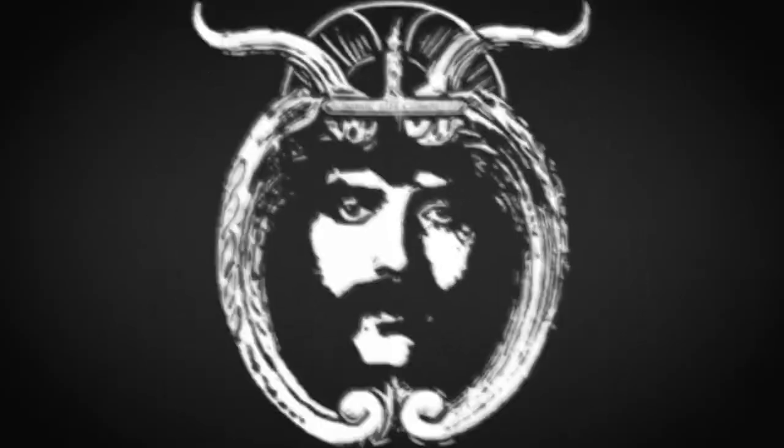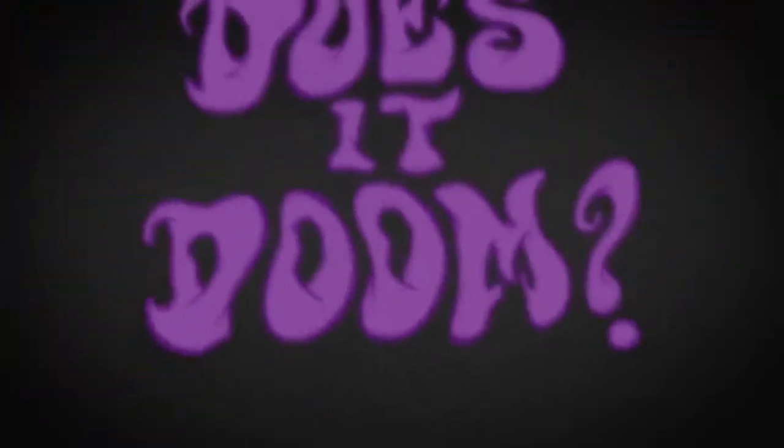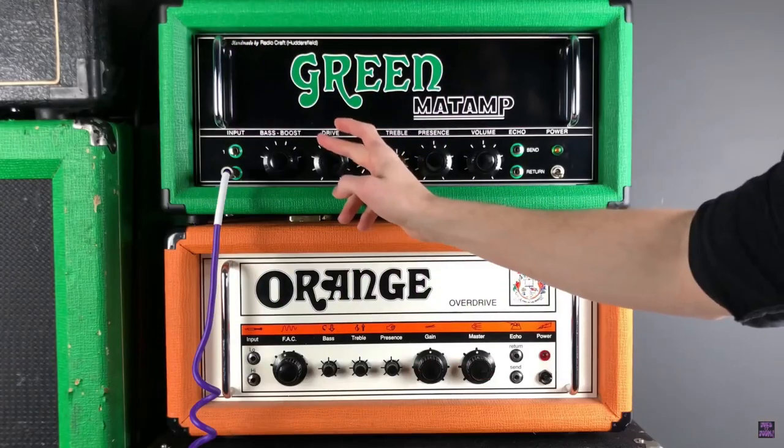We'll talk about the master volume versions versus the non-master volume versions, because I see that question come up a lot in forums where people are trying to figure out what is the best for them. At the end of this video I'll leave a link to a really well done demo from Does It Doom checking out both of these amplifiers, so we're going to talk about why these amps sound the way they do and why they're unique.